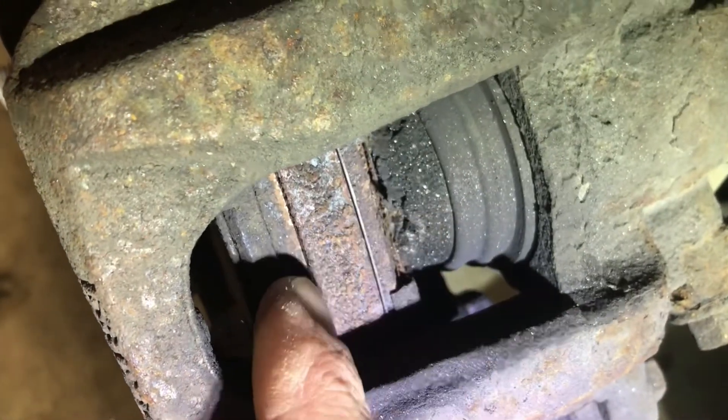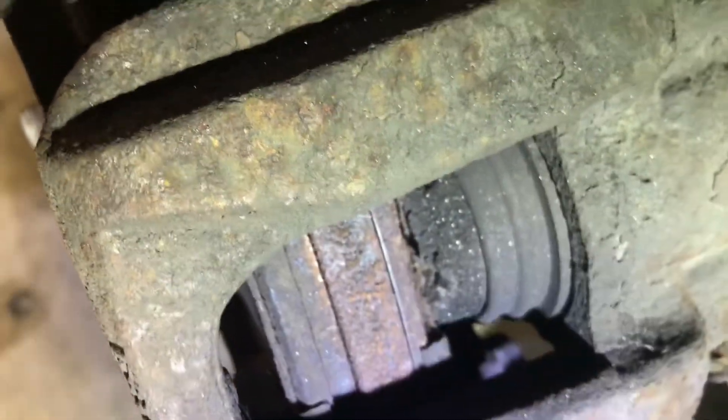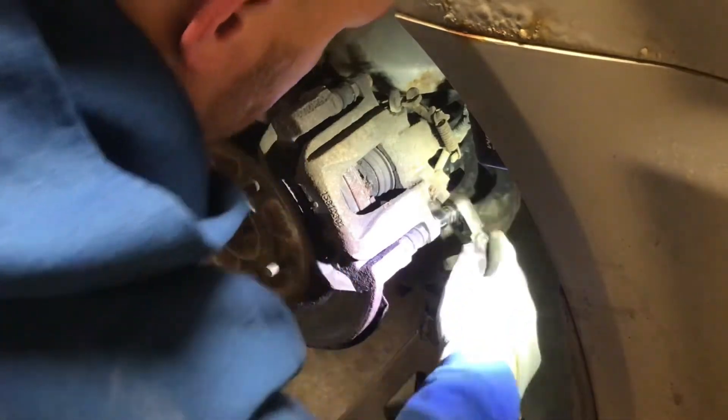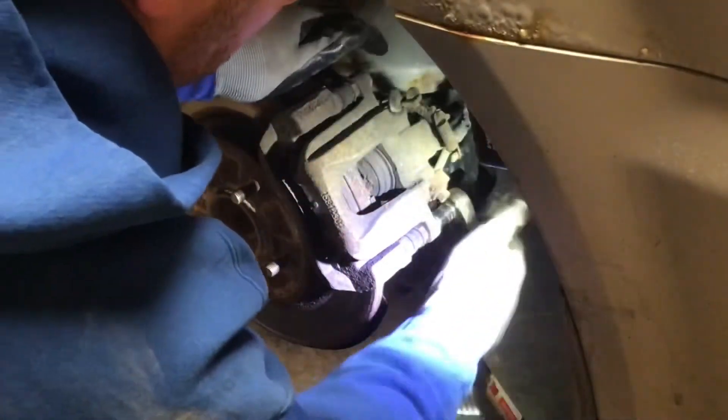Then we noticed the piston was pushed all the way out — no inner brake pad. Time to replace the brake pads and see if we can get that caliper to break loose by pushing the piston back in.